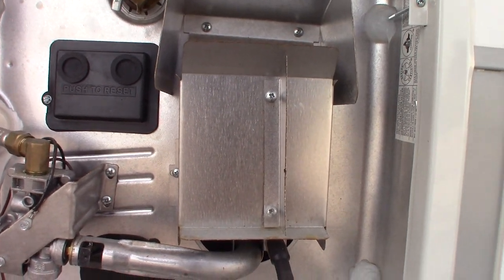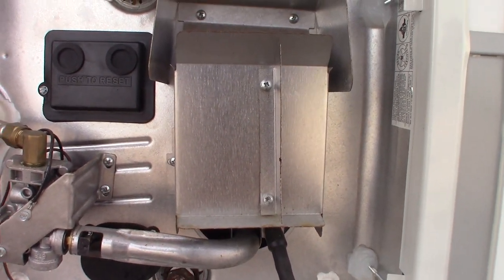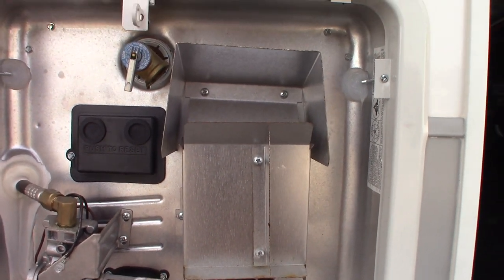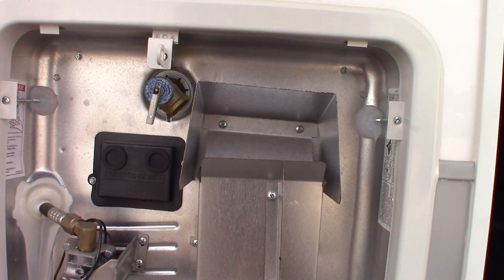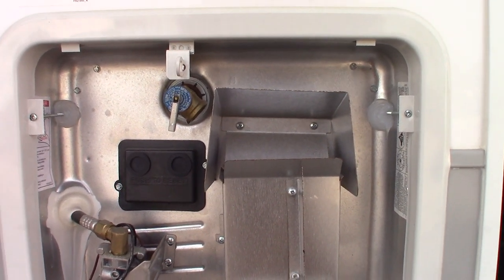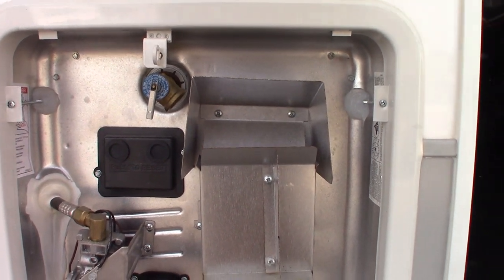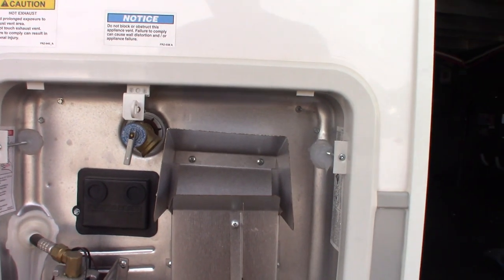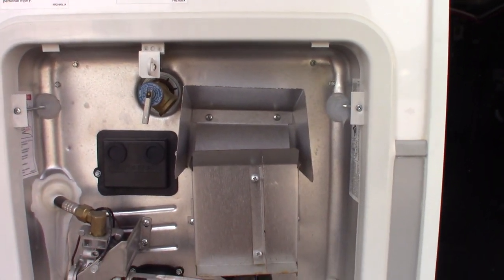We've de-winterized the trailer and put it in camping mode, so the valves on the water heater are in the regular camping position and the water heater tank is full. Never run the water heater without water in the tank — that's important. I'll show you the switches to operate it when we get inside.